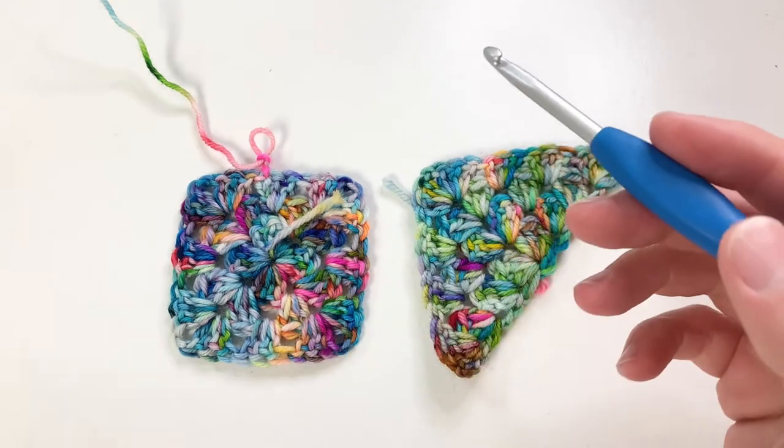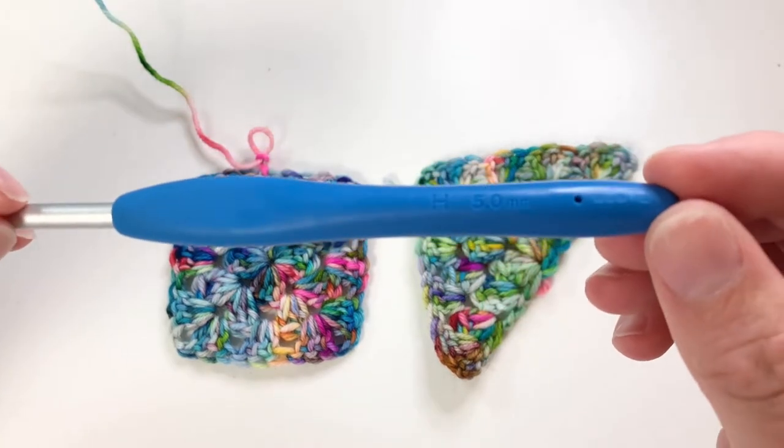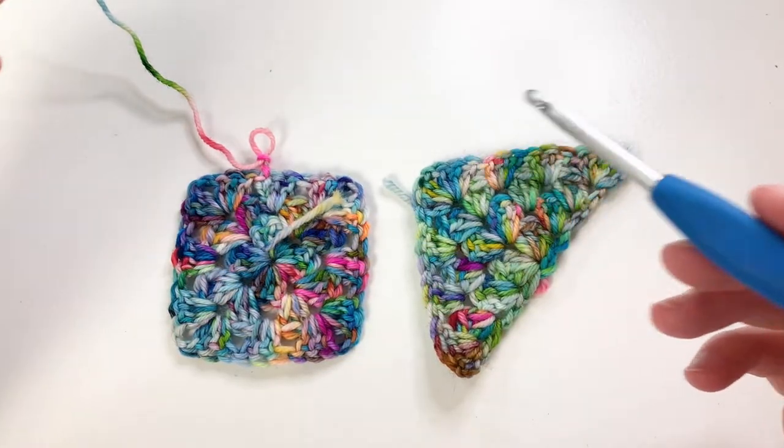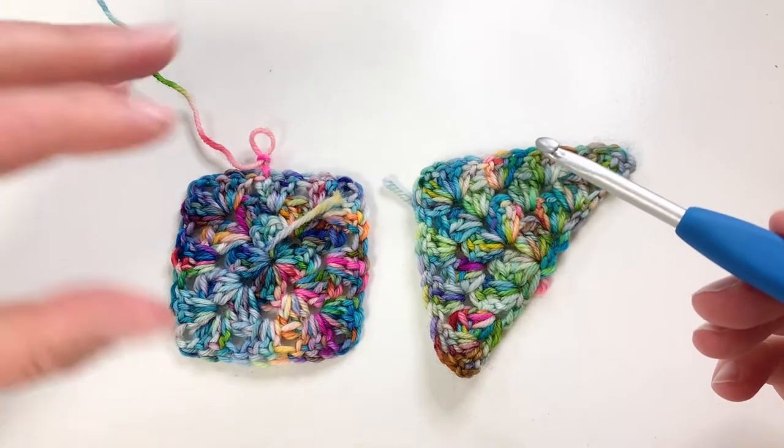I have here the same yarn used in the pattern, which is a DK weight, and I have my 5 millimeter hook, or size H. You're going to need to use whatever hook size you needed to obtain the correct gauge for the pattern, or that is suitable to your yarn — it'll work either way.